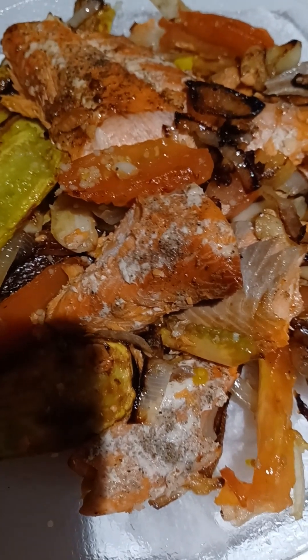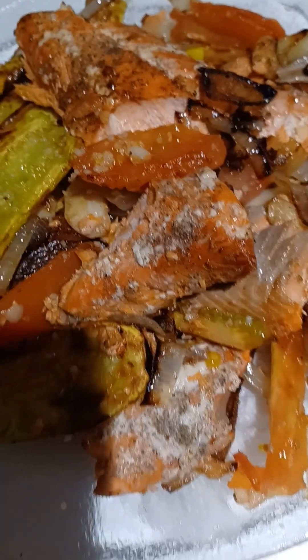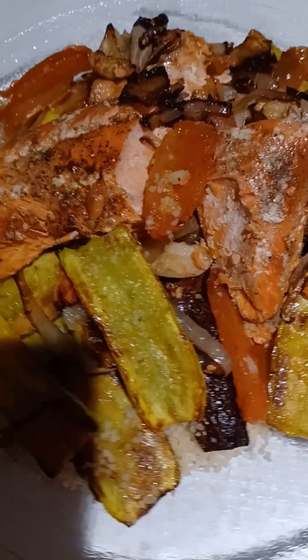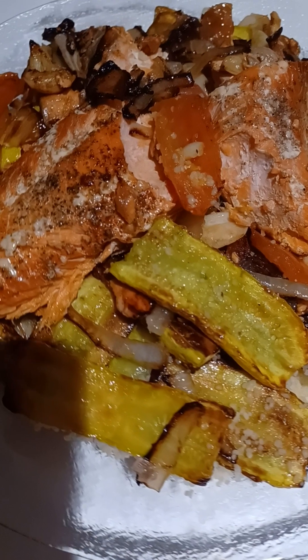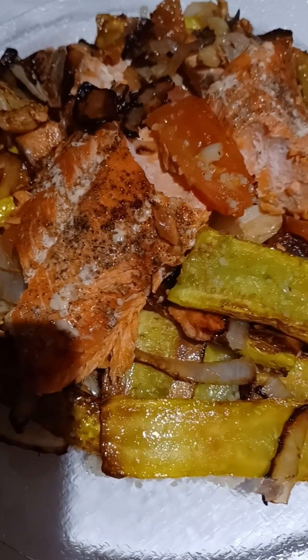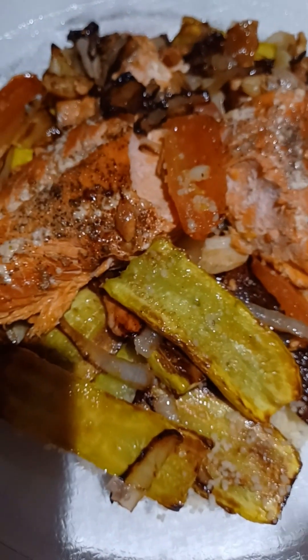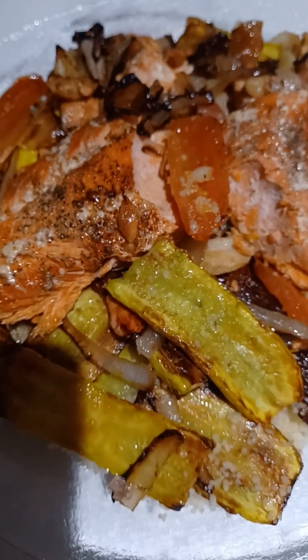Omega-3, omega-3, omega-3! I hope you will make it and enjoy. It's so pretty — yellow squash, salmon, and a few onions, lightly browned. Hope you will cook and enjoy!